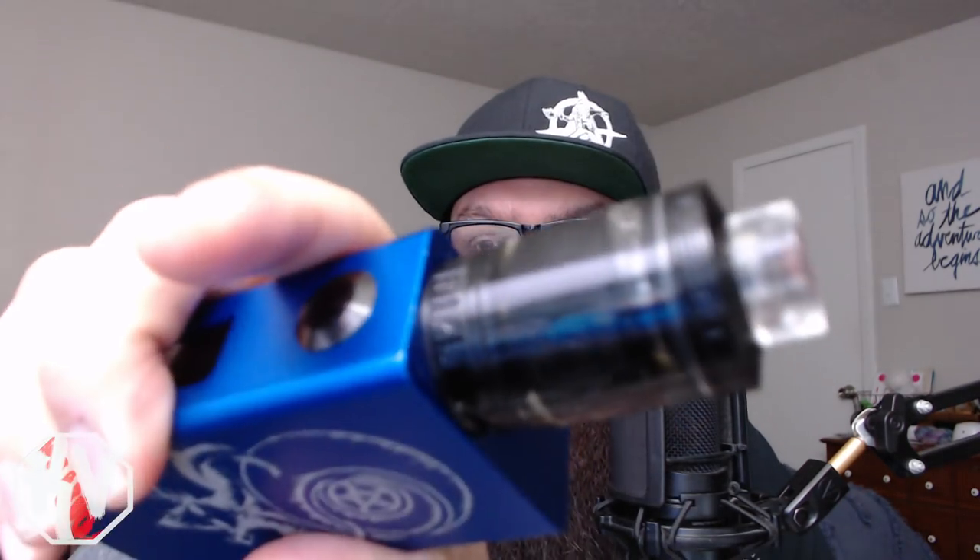What's up guys? Here we are again for another review video. We are doing a review on the FP tank by Blitz Enterprises and Mark the Vaping Postman. Alright, so we're going to take a quick look at it really up close. You guys get to watch me build it real quick and all that kind of thing. So yeah, let's get into it.